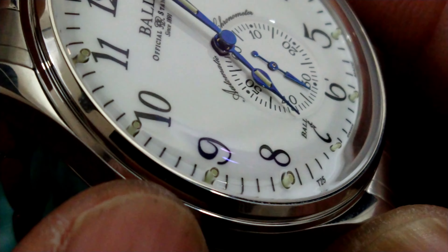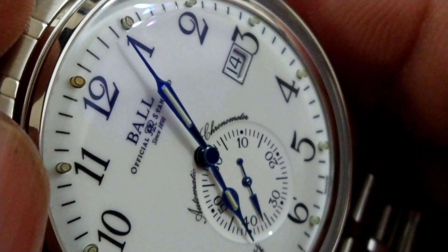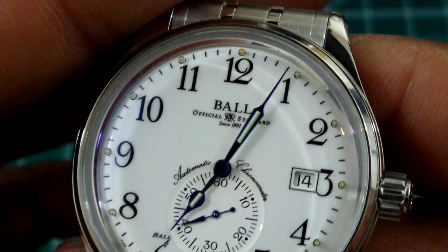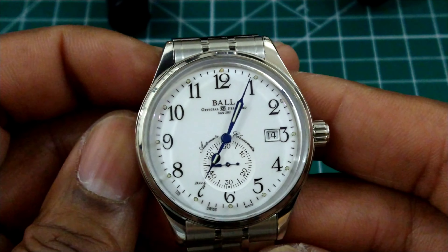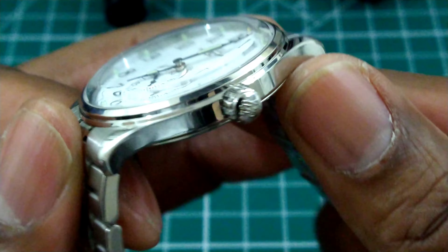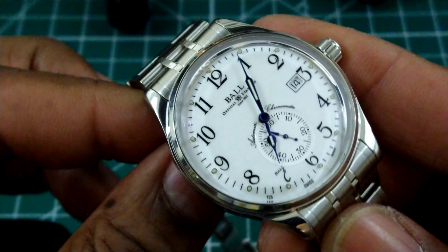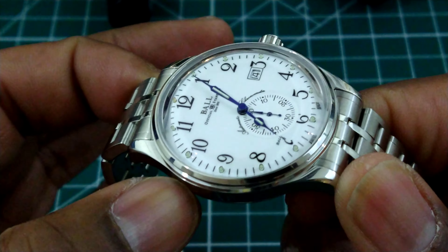It has tritium tubes that stand up vertically instead of horizontally applied — they're drilled right through the dial. You can see all the tubes, and the 12 o'clock tube is a different color. You also get these beautiful cathedral-style hands on this one.